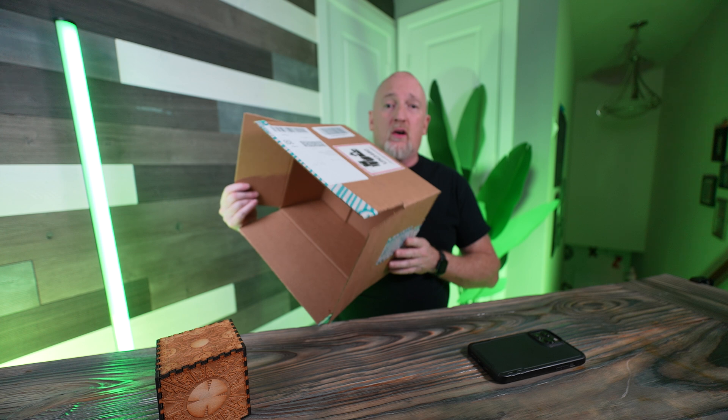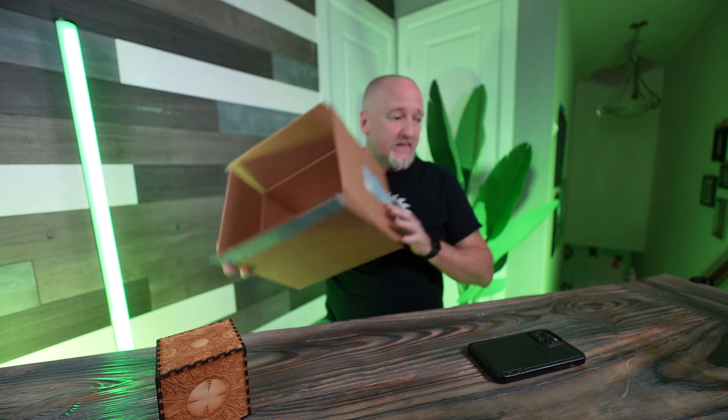Today, what we're going to be using is something that you should have a lot of around the house, especially this time of year. It is cardboard. If you're getting any Amazon boxes or whatever, you want to save it for this project. We're going to use material that you normally just throw away or recycle to use for our prototype design.